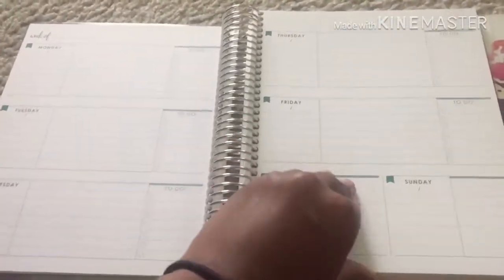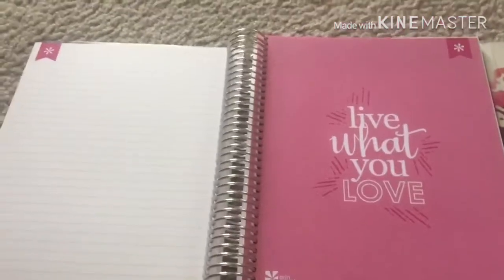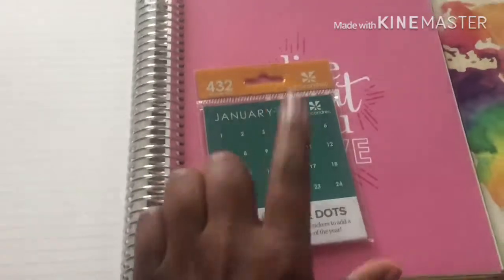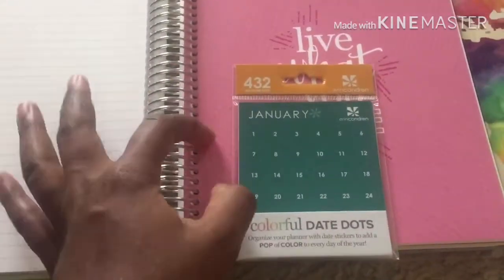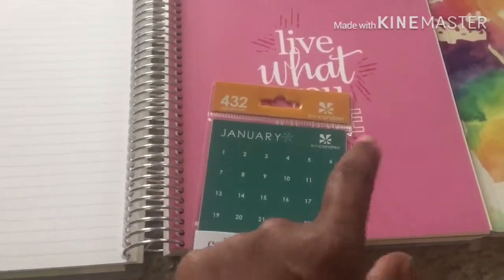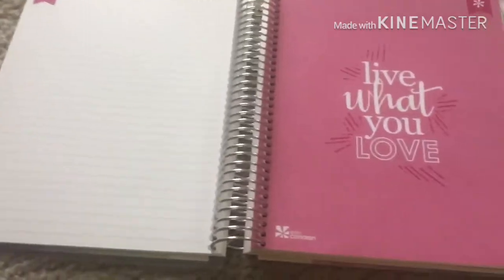Right at the end of the first month in your planner, you get some note pages — about three or four empty note pages. Then you have the new month with a new quote and a new color. Another thing I noticed after filming yesterday: your sticker numbers for the month go along with the color for that month, so the dark green sticker numbers go along with the green month. It's a nice coordinating detail.